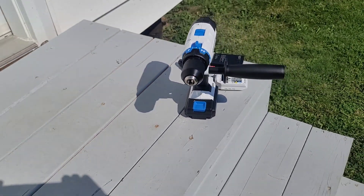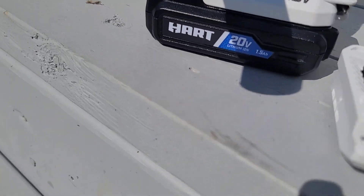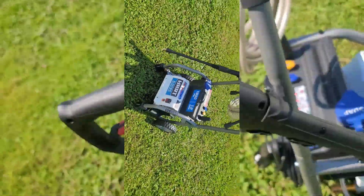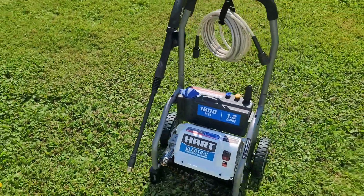This is the 20 volt, half inch hammer drill from Hart, 24 position clutch. It's real handy. This pressure washer has three nozzles, including 15 degrees, soap, and turbo nozzle. Quick and easy setup. Perfect for any home.